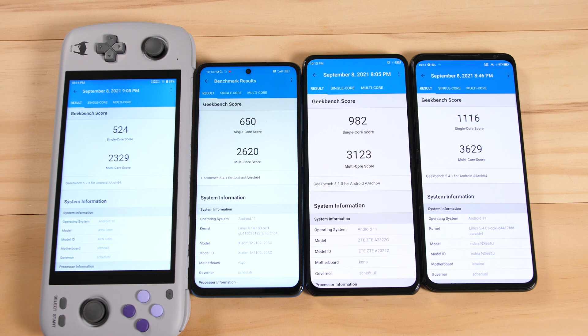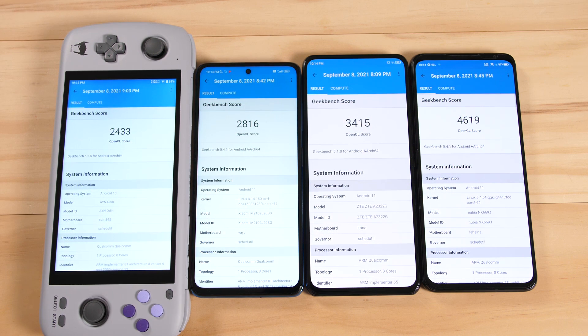GPU performance varies widely with these chips, with some underperforming what should be possible based on Geekbench data. Our first two processors are pretty close together, but we see an exponential increase from 860 to 870 and from 870 to 888. My Red Magic 6 score is nowhere near the maximum score I've seen for this OpenCL test, but this is the best I was able to get on my phone. In this video, we're going to take a look at a collection of five games to benchmark the power of these processors and how feasible it would be to use them for Switch emulation.